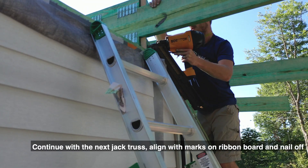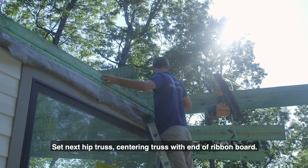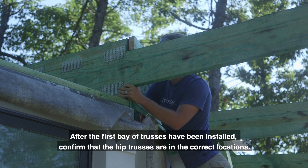Set the first intermediate truss and nail to the top ribbon board. Continue with the next jack truss, align with marks on the ribbon board and nail off. Set the next hip truss, centering the truss with the end of the ribbon board.